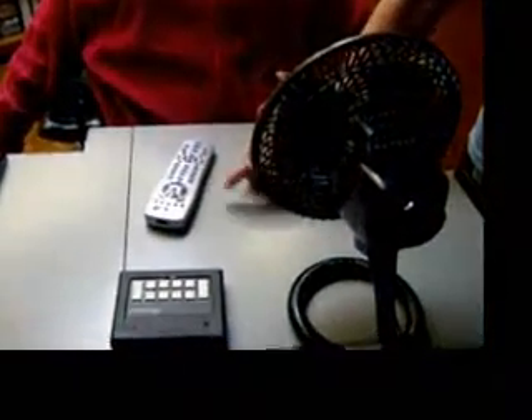Now we want to test the module and make sure I have the settings properly. The fan is plugged into the X10 module and it's set on A7. We have the X10 powerhouse — that's what transmits the signal through the electrical lines. Now we're going to test it using the X10 remote control. To do that, we press X10, 7, and up arrow. The fan turns on.